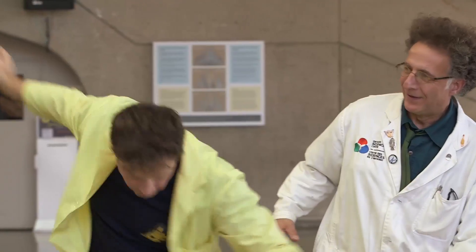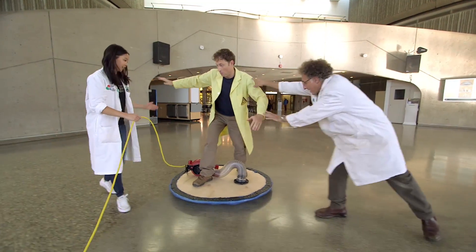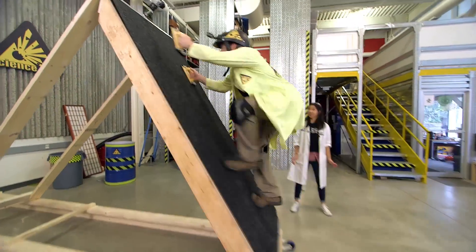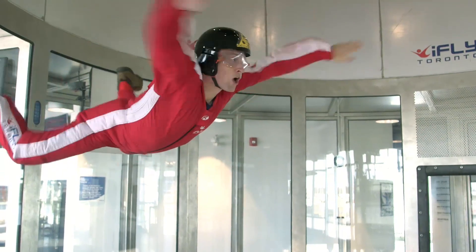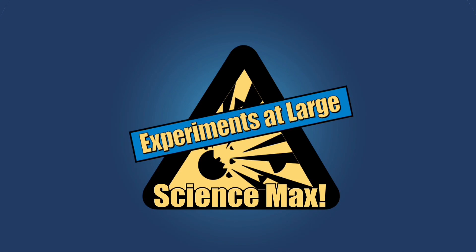Today's episode is about friction. How can I hang onto this rope without falling? Can we reduce it so we can slide around? I'm going towards the wall! Can we increase it so I can climb a wall? I did it! Can I use it to fly? Yup. Friction, today on Science Max Experiments at Large.